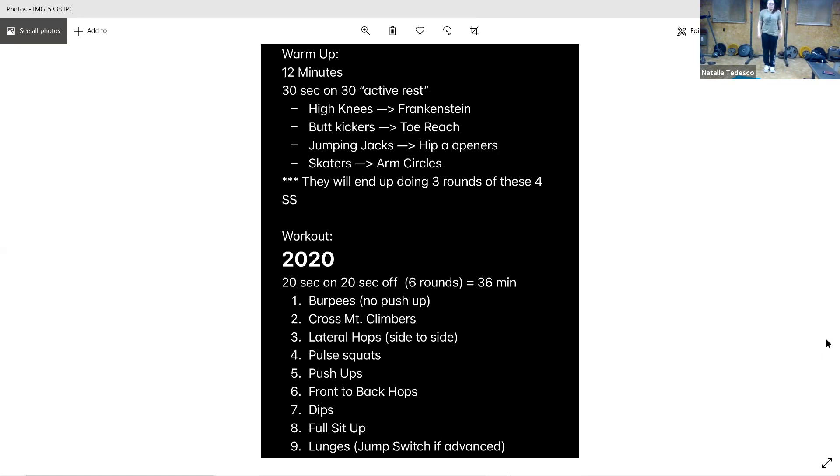Three seconds. By the side, get those arms going. Need a step — step it up. And rest. Pulse squats you're next. All right, get ready.